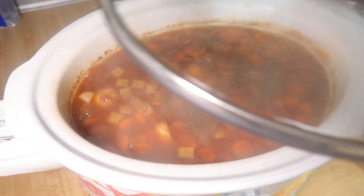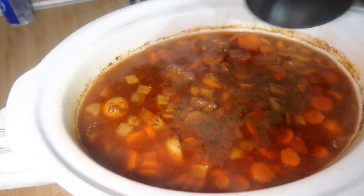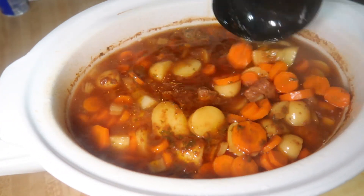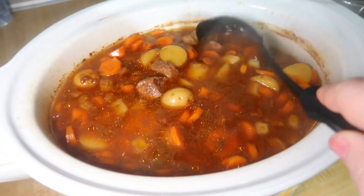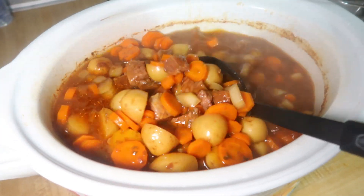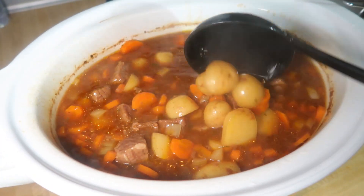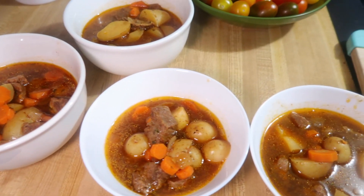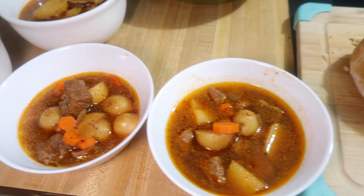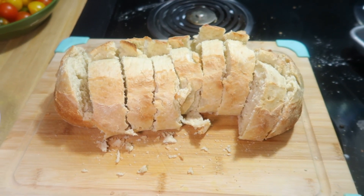Here is what it looks like after eight hours. Make sure your potatoes are soft, your carrots are soft, and your meat is cooked through — but after eight hours you should have no problems. I always like to serve this with a nice crusty bread. Sometimes I make my own, but lately I'm just buying the Italian bread at Aldi and sticking it in the oven for 10 minutes. It's absolutely delicious and it's definitely a favorite.